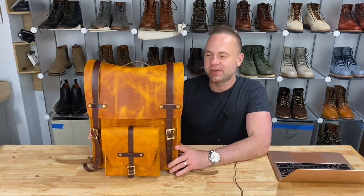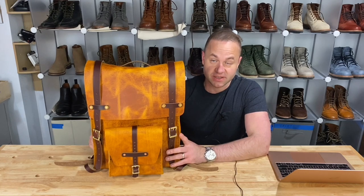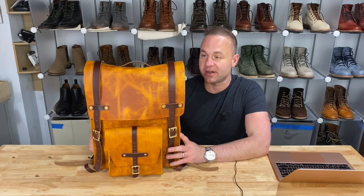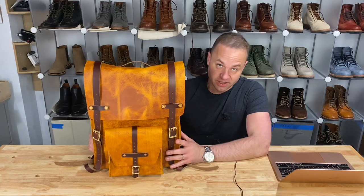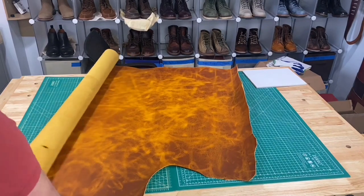Hey guys, what is going on? So in the video today, I'm very excited because I just finished up on this project here. This is my Scout model backpack that I'm getting ready to ship off to my friend Eric. Thanks so much for introducing me to this leather — it's been a phenomenal leather to work with. So let me talk about how this bag came together before I start talking about the bag itself.